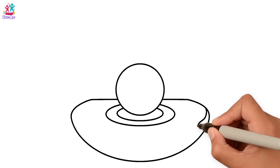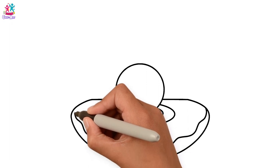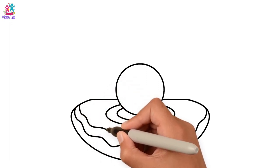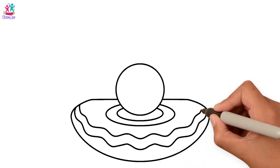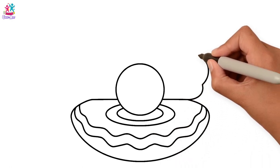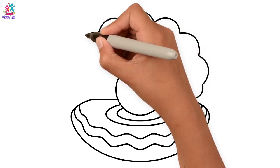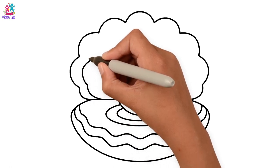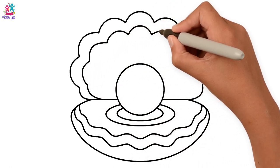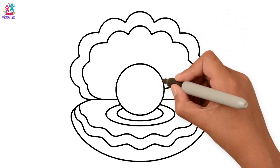And some curvy lines. Keep going. And now the top half, with curvy lines too. It's very simple. Now let's connect it all together.